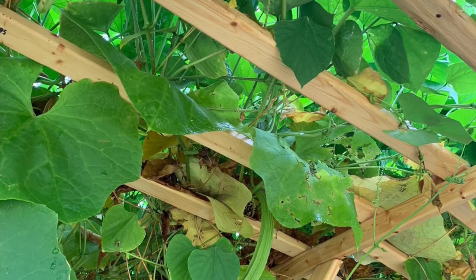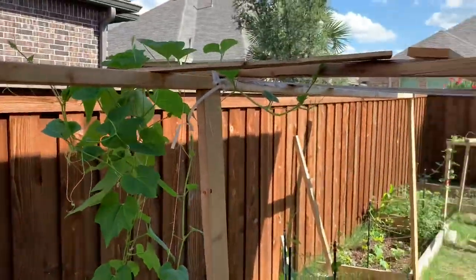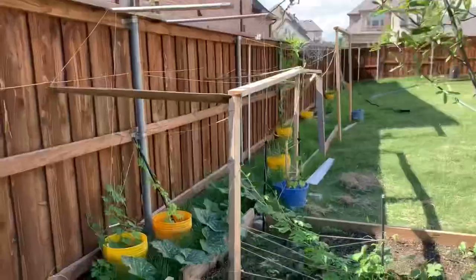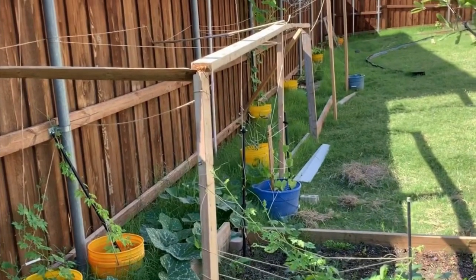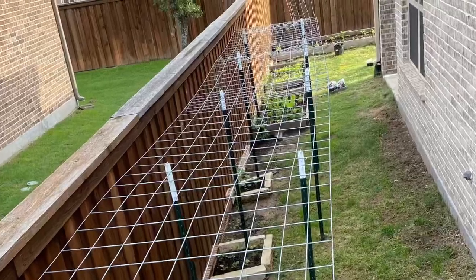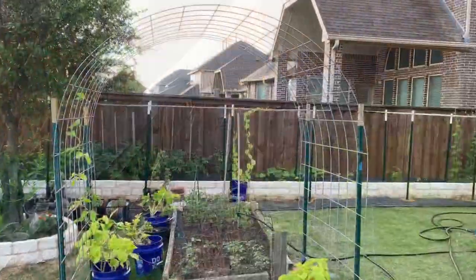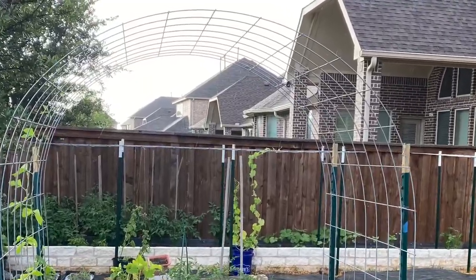Hello everyone, welcome to our channel. A few of my friends asked me to show how to construct a wooden trellis. But with my experience, my suggestion is to go with metal trellis or cattle panel trellis. So in this video, let's compare the wooden trellis and metal trellis in 7 different aspects.